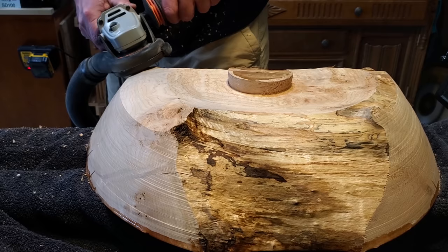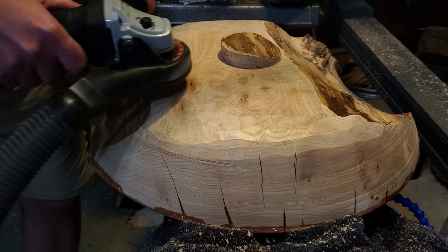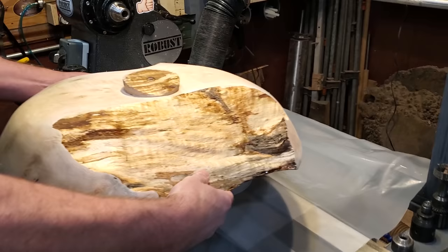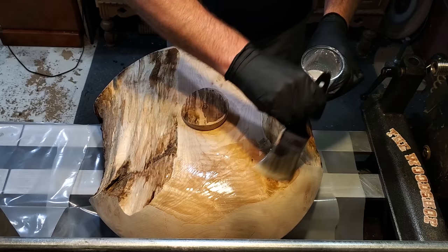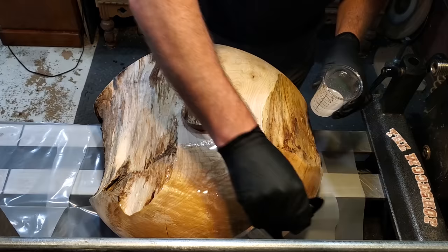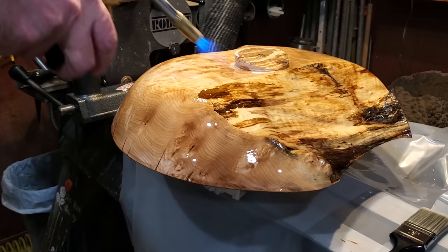I put two coats on the bottom — did one, let it set up overnight, then came back and did the second one. The reason I do the bottom first is that the resin is going to drip, and you don't want to do it last or you'll have drips all the way around the rim. After the bottom is all set up I'll flip it back over, drill out the rest of the drain hole, sand off all those drips around the side, sand the inside, and do the final coat.